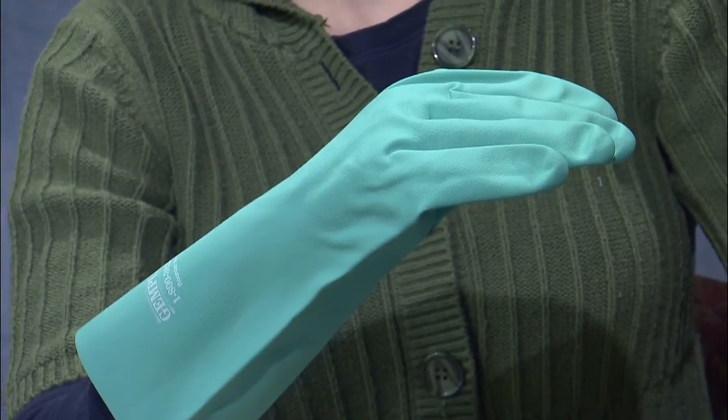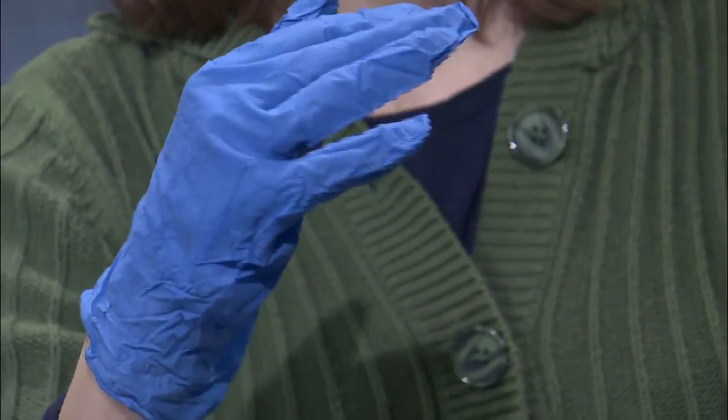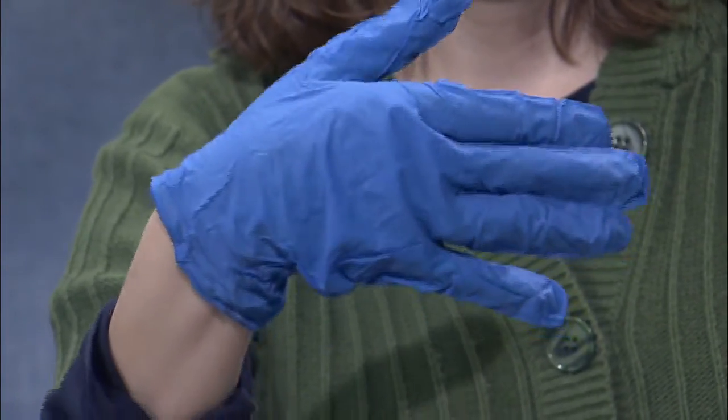Another option that we're recommending more and more over time is to go to the disposable type of gloves. The nitrile material is the one that's most readily available. They're quite inexpensive and they're available in different weights. For instance, the lightest weight is a 3 mil weight. They are not going to last as long as the heavier weights, but you have to balance that with the cost — they're going to be quite a bit less expensive.